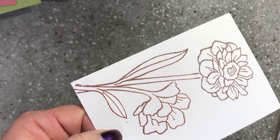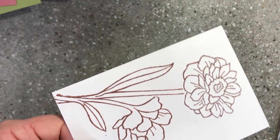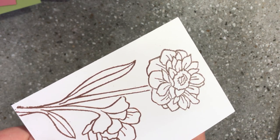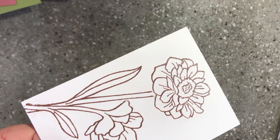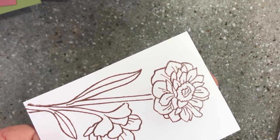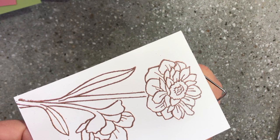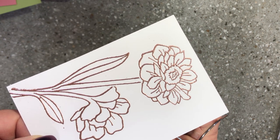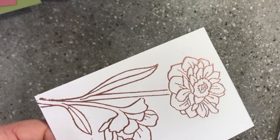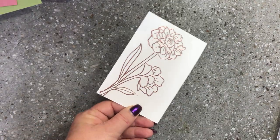It stops the corners of your layers from curling up when you go to adhere it to the front of your card. You can see that embossing powder change giving us that beautiful creamy embossed image. You can finish it off over the top just to finish it off if you like.